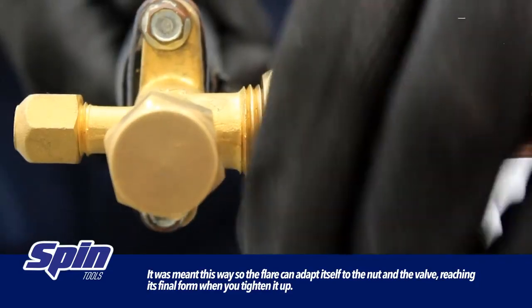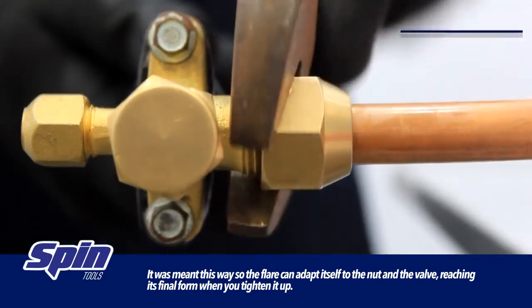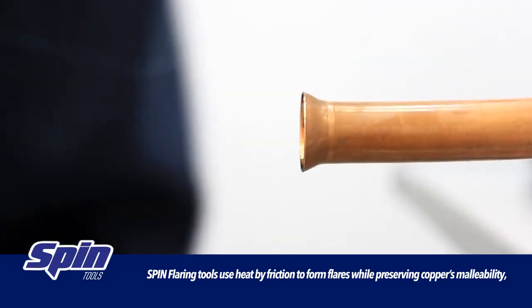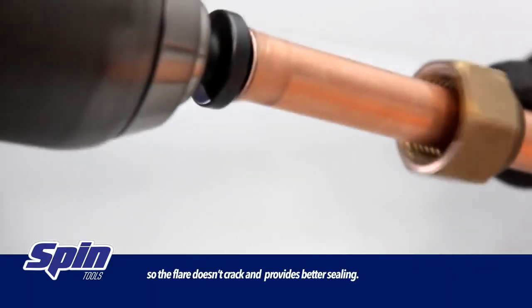It was meant this way so the flare can adapt itself to the nut and the valve, reaching its final form when you tighten it up. Spin flaring tools use heat by friction to form flares while preserving the copper's malleability, so the flare doesn't crack and provides better sealing.